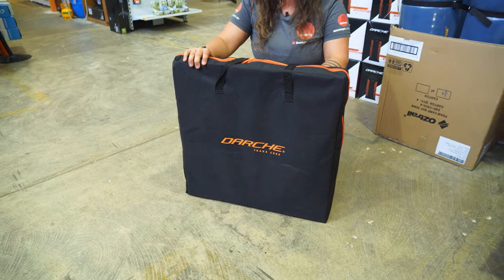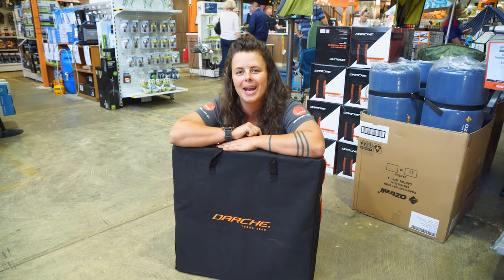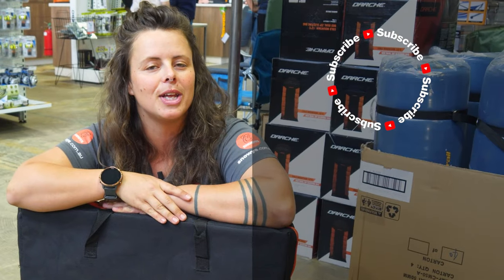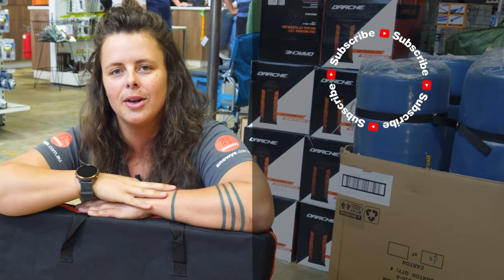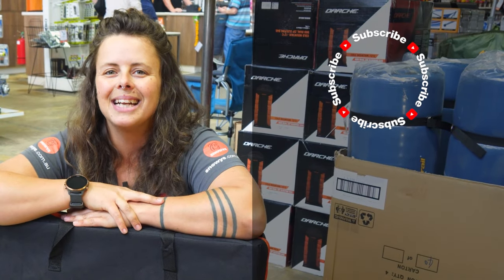You can get the Darche Tracker 1200 table at snowys.com.au at our lowest prices every day. If you found this video helpful, give us a like. If you've got any questions or comments, chuck them below. You can head here to subscribe or here for more helpful videos. Catch you later, Snowys fam.